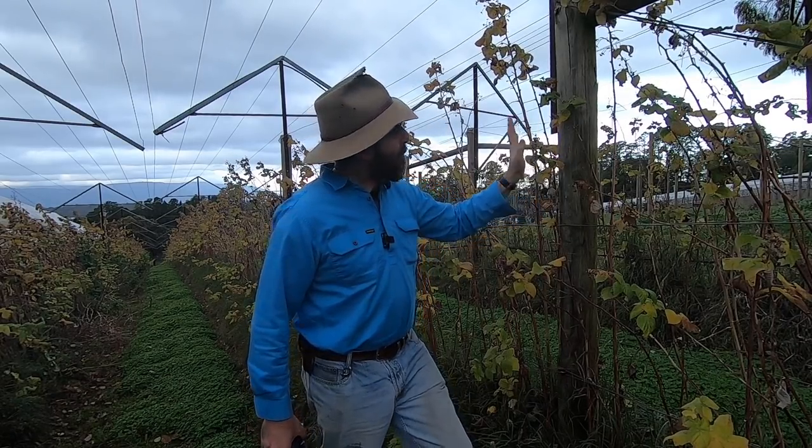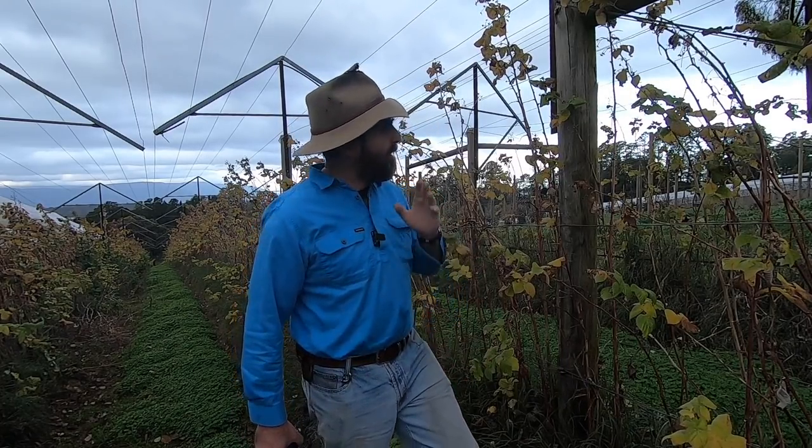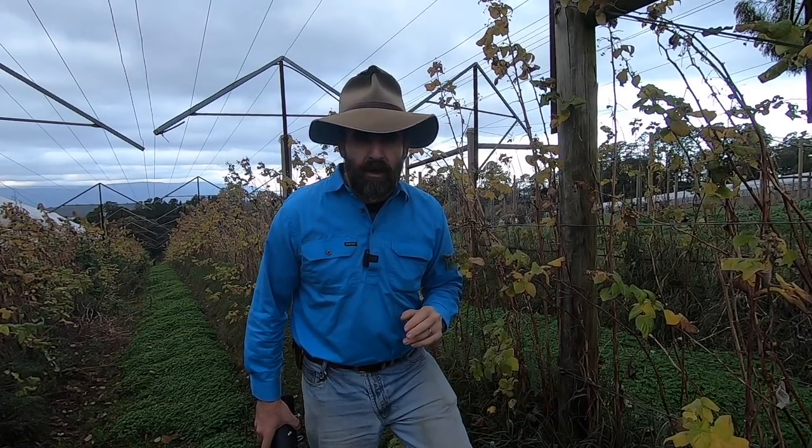G'day, I'm Tim Thompson. Pine posts have been an absolute revolution in agriculture and horticulture, not only for fencing, but also for complex trellis structures that have allowed us to improve and increase the efficiency of agricultural and horticultural production.